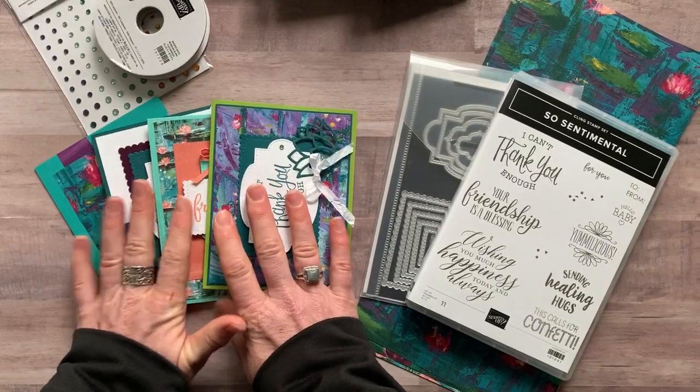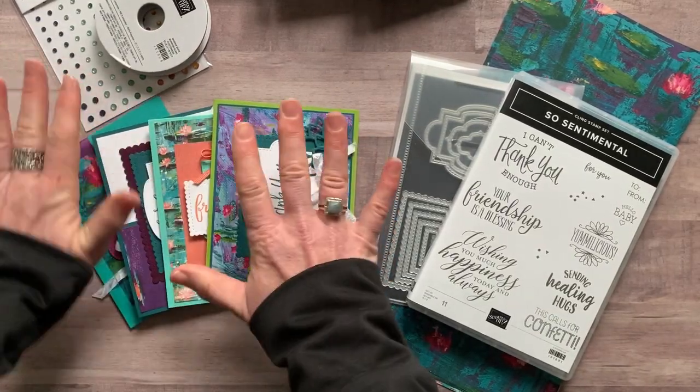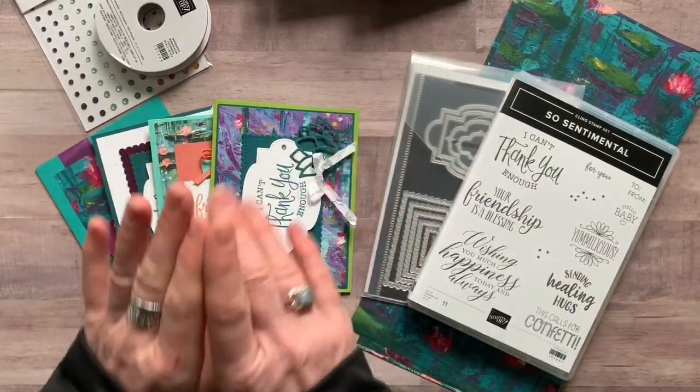So those are the cards that you'll make. I'll give you all the parts and pieces to make those cards. Let me tell you about the options.